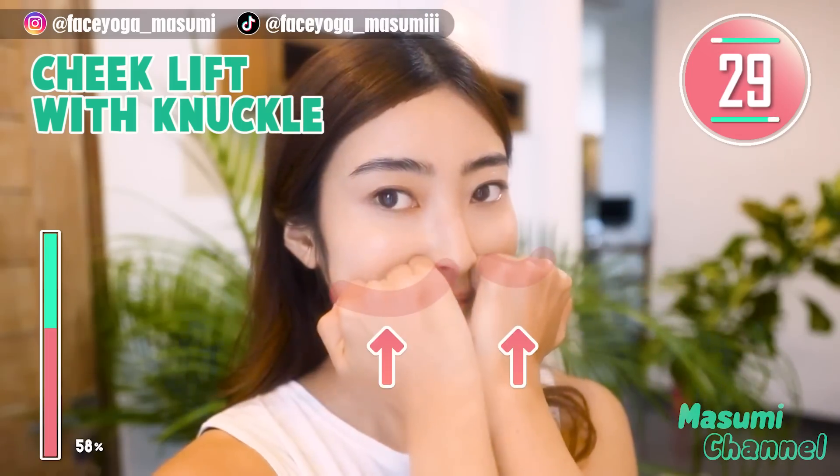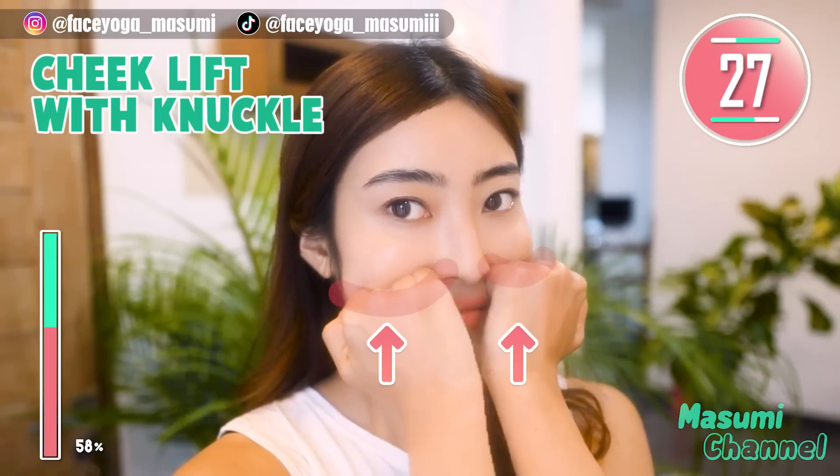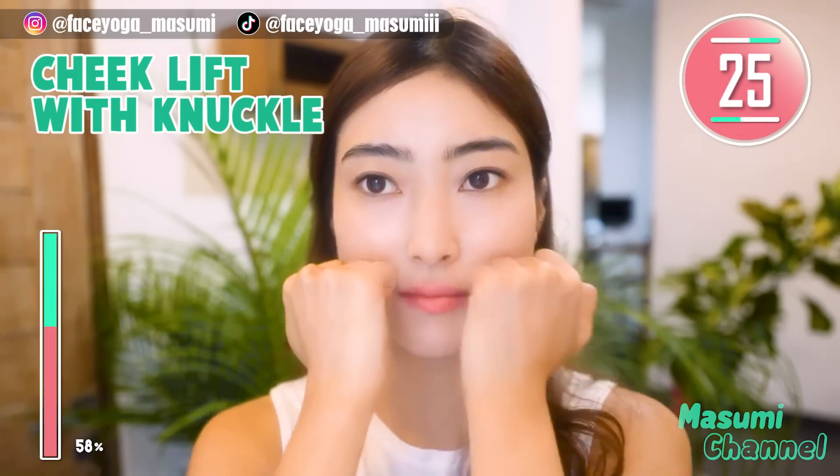Using your knuckle, massage under the cheekbone in a lifting motion and also a shaking motion.